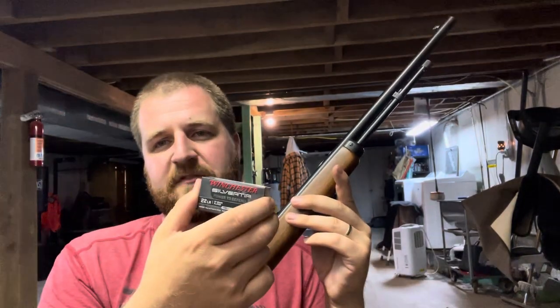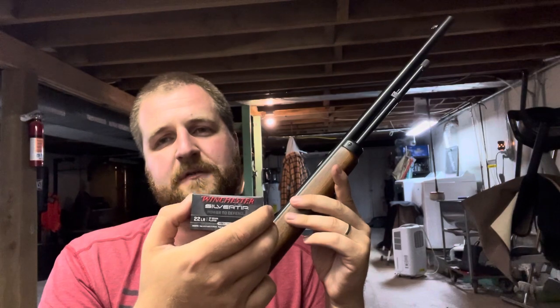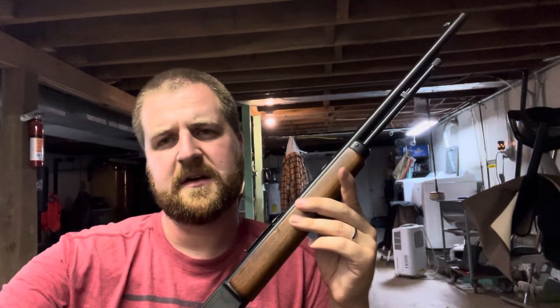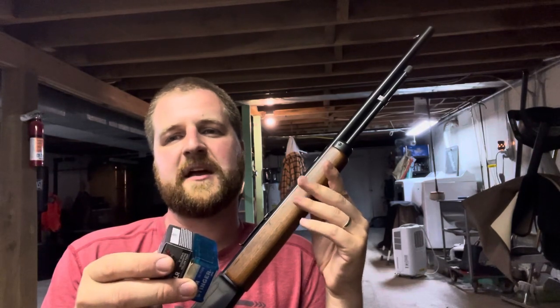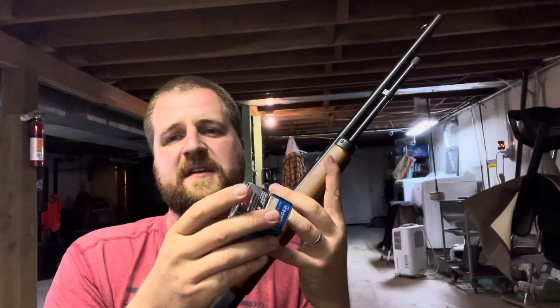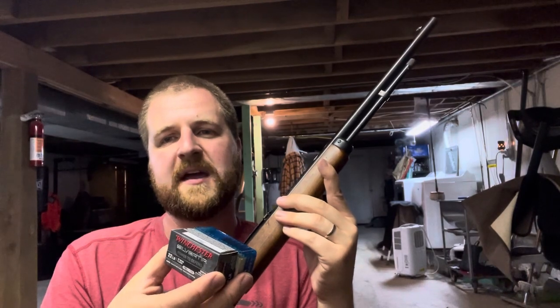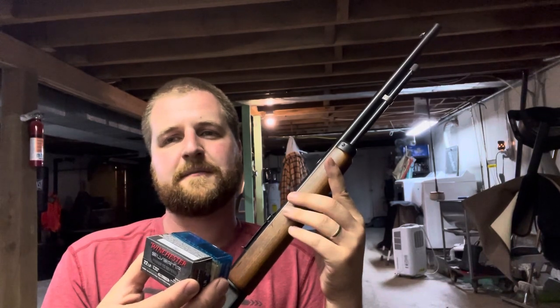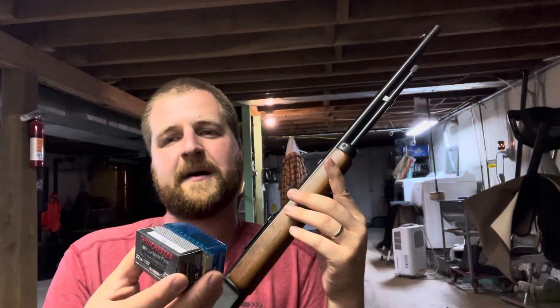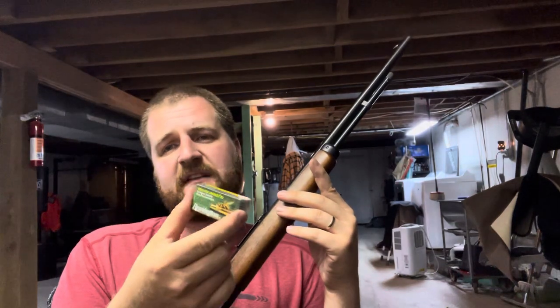Another one on the list: Winchester Silver Tip. High damage, flat shooting, hits hard, low risk for over-penetration when shooting varmints and pests on your property. Is it better than the Stinger? No, I like them about the same and they get about the same groups in this rifle. Whenever I'm at a gun shop and I see Stingers or Silver Tips, I just buy whichever is available — they both shoot great and perform well.